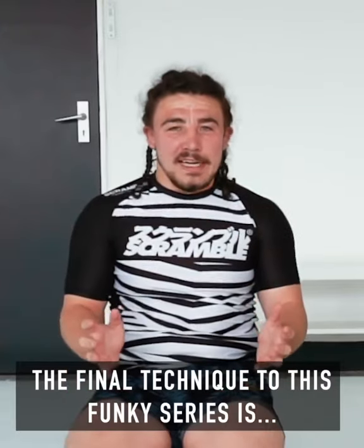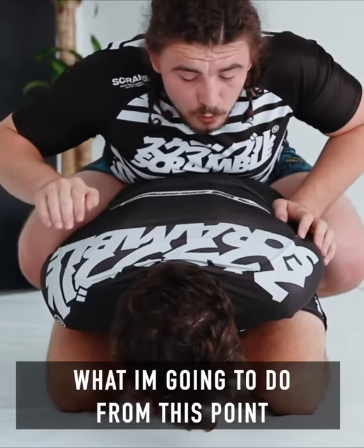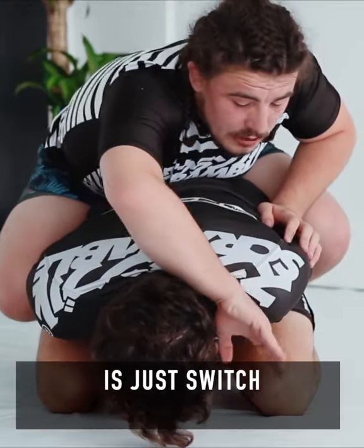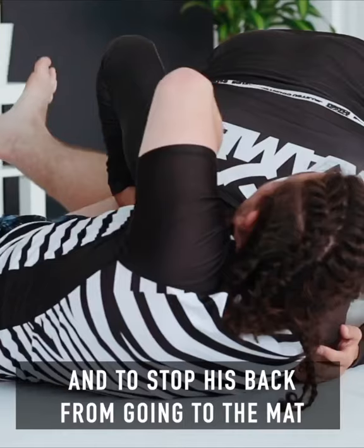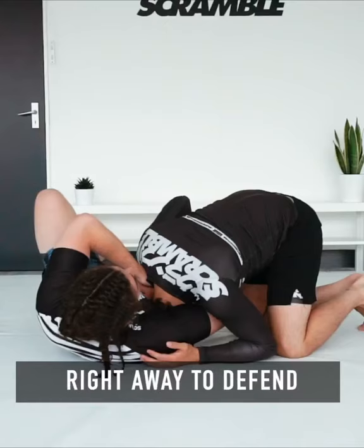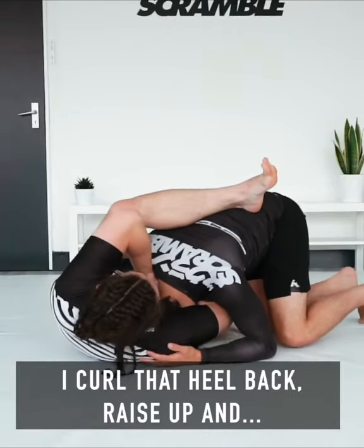The final technique in this funky series is the vanishing guillotine. From this point, I'm just going to switch so my hand is aiming for his chin. I'm gonna drop, and to stop his back from going to the mat right away to defend, I'm gonna curl that heel back and raise up.